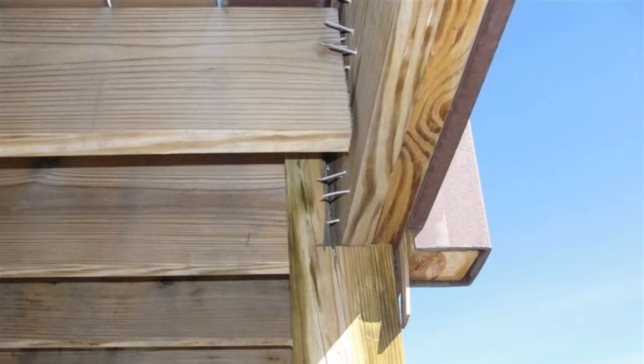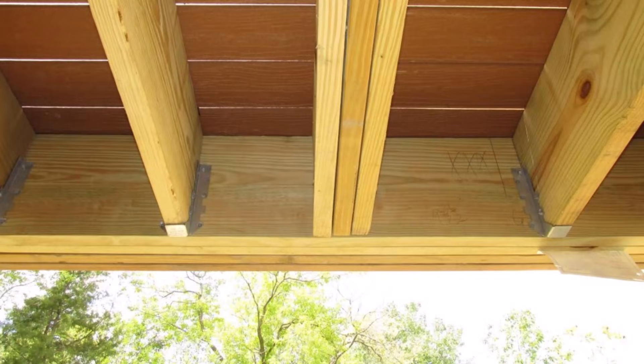Finally, missing joist hangers entirely. Frequently we find them missing — for instance, someone needed to order a big triple hanger for a built-up beam and just forgot to do it. I have to assume someone simply forgot rather than being negligent. That covers my list of the most common joist hanger installation defects. I hope this was helpful — if there's any I missed, write a note in the comments. I'm Ruben Saltzman with StructureTech Home Inspections. Thanks for watching.